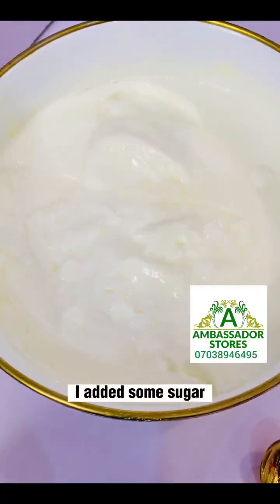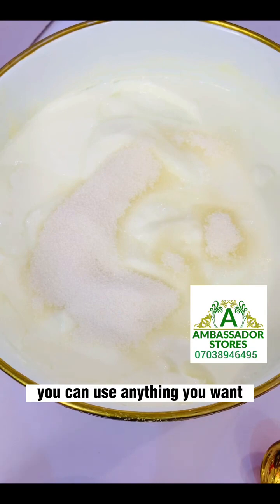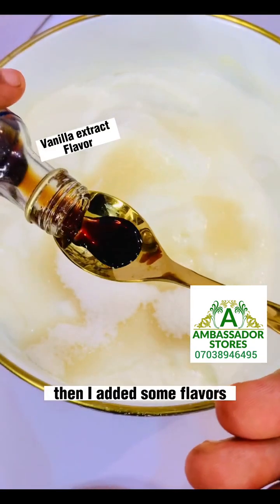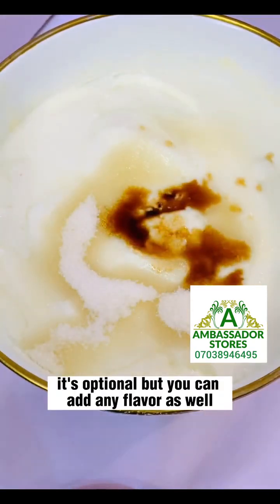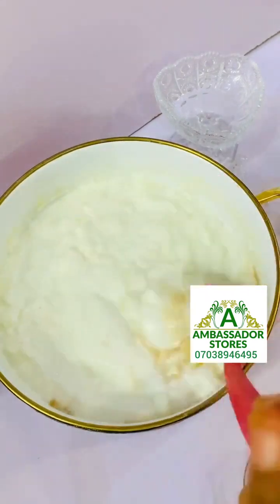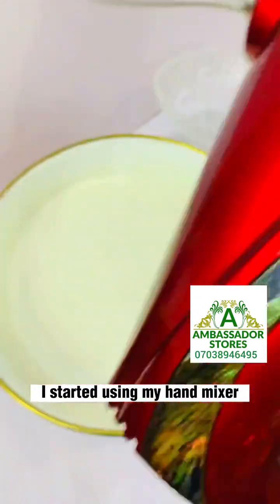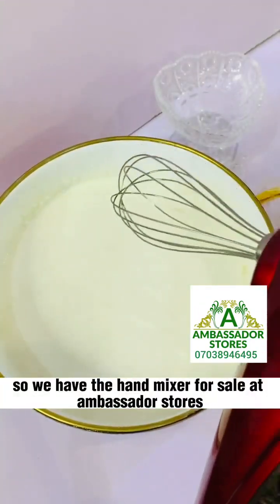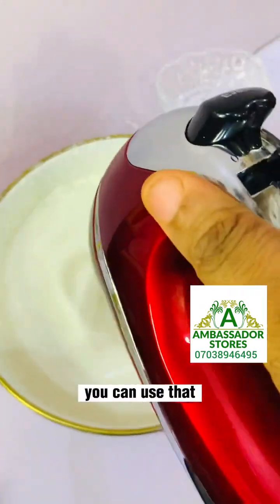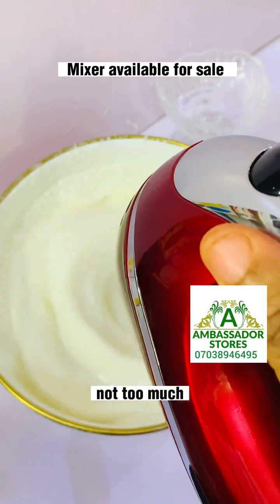I added some sugar — you can use maple syrup or anything you want. Then I added some flavors; it's optional but you can add any flavor as well. Then you mix to combine. I started using my hand mixer — we have the hand mixer for sale at Ambassador Stores. You can also use a normal hand whisk, just whisk it not too much, less than one minute.